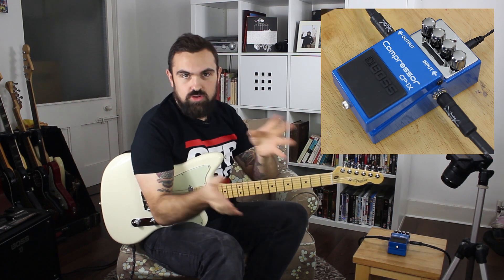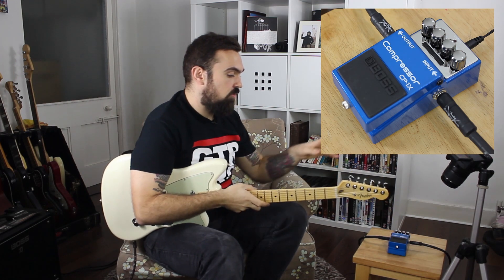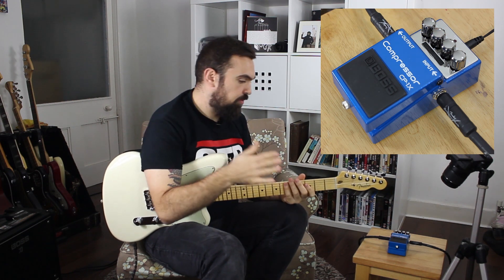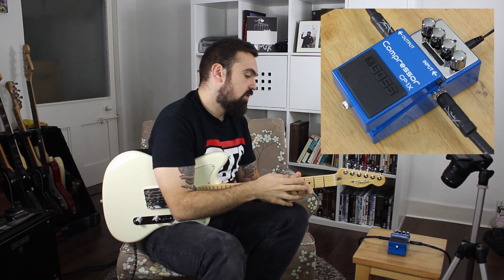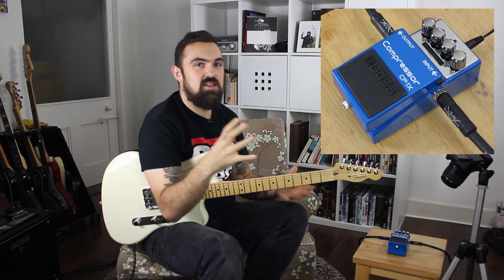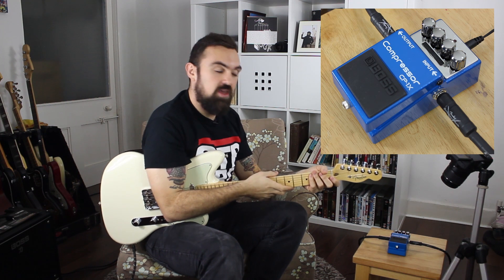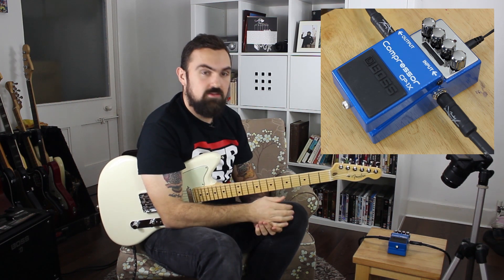It also means the controls interact with one another and it constantly tunes to find the sweet spot depending on where you set it. You've got a gain reduction control, level controls the overall output, attack controls the initial attack of the compressor, ratio controls the input-to-output ratio — so for every two decibels in it's one decibel out — preventing overloading, and compression controls the overall amount of effect.